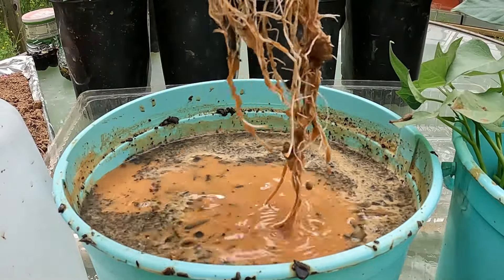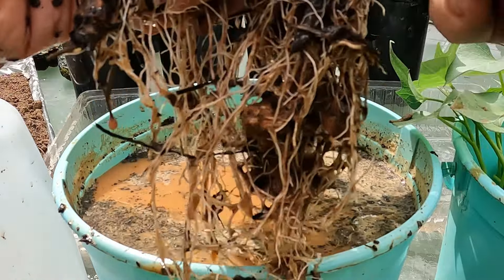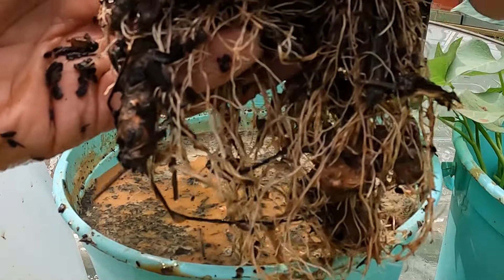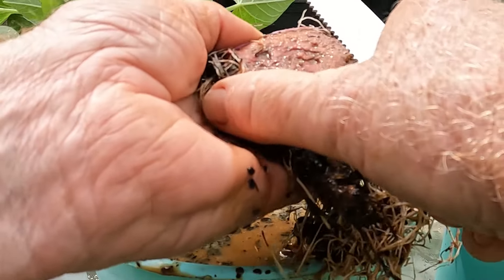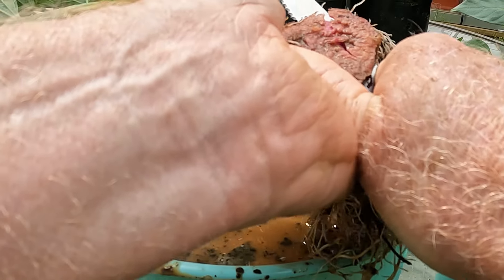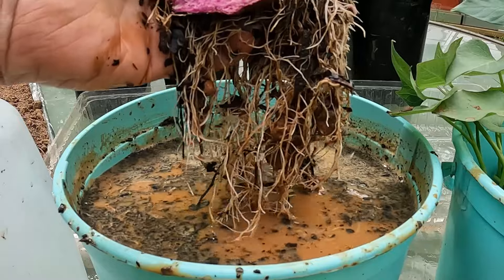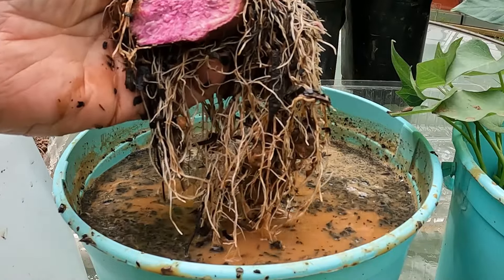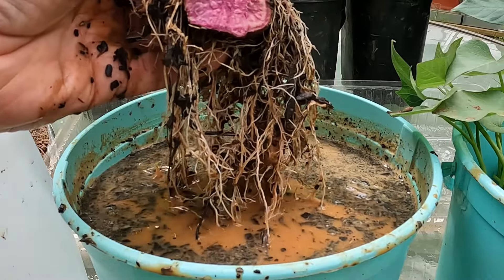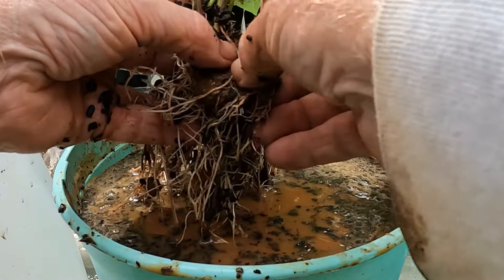Now we have a mass of slips and roots. I'm going to cut the original potato one more time just to show you what we're growing — there you go, it's a purple sweet potato, and that is what we're growing here. Now the goal is going to be to get as many slips with roots out of this as I can.